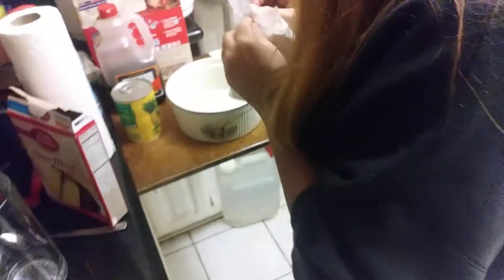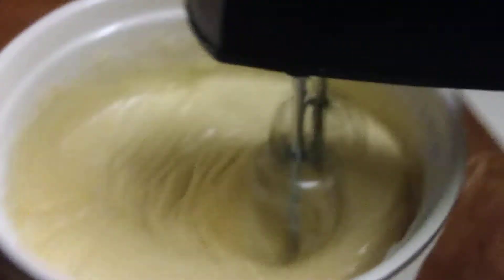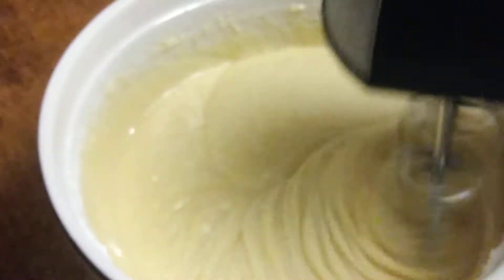Alright, coming over here with the cake mix. Instead of water, use the pineapple juice — pineapple juice in the place of water. And you add a half a cup.